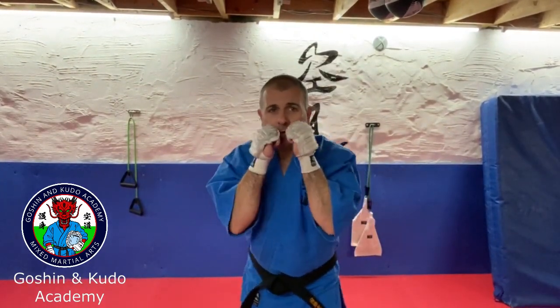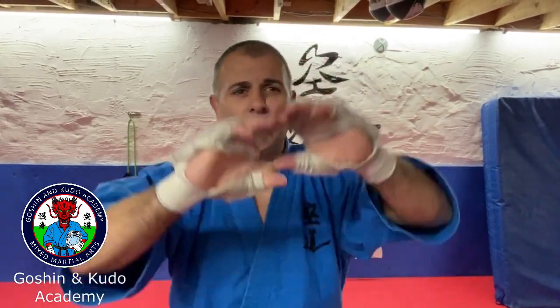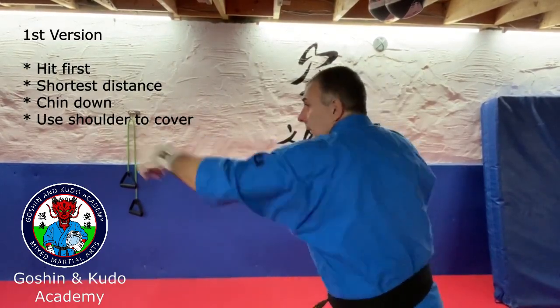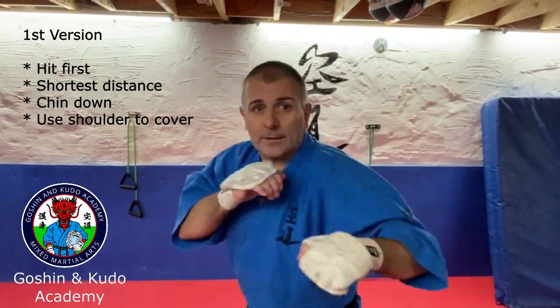People quite often say the boxing jab is not so effective and you need a glove on — absolute bollocks. If it's the first thing that hits you in the face, it doesn't really matter how it hits you, because by the time someone's wound up to hit, you're going to see it coming. It's about hitting first.